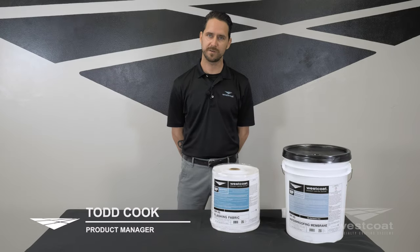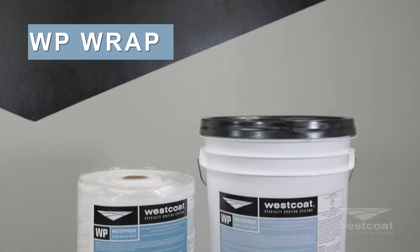Hey everyone, my name is Todd Cook. I'm the product manager here at West Cope. I want to talk to you guys about our WP Wrap.